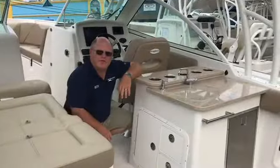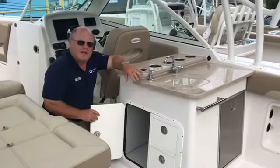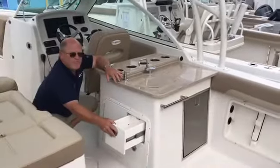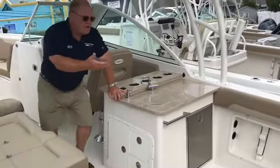More storage on the 275 Dual Consul below the sink, with matching drawers. This boat is also equipped with a refrigerator.